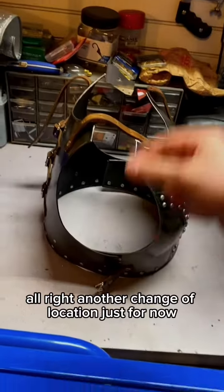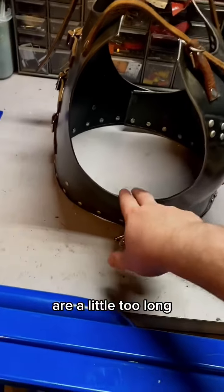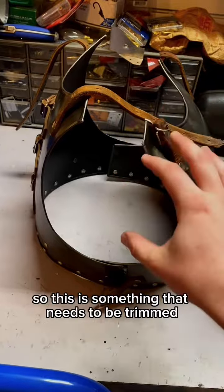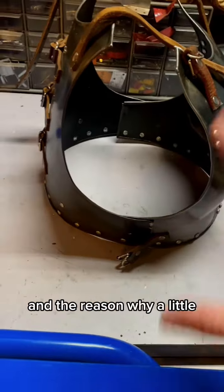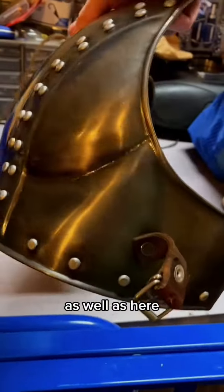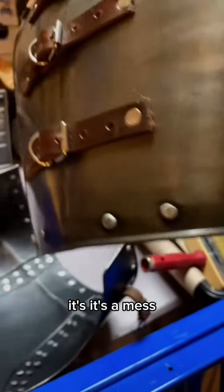Another issue I ran into is that the side plates overlapping the front plates on the back piece are a little too long. My friend is on the thinner side, so this needs to be trimmed. I plan to trim along here and a little more on the other side. The reason a bit more needs to come off is because the belt buckles are misaligned - their positioning is ever so slightly off and it's causing real problems. There are belt buckle holes misaligned on both sides - it's a mess.